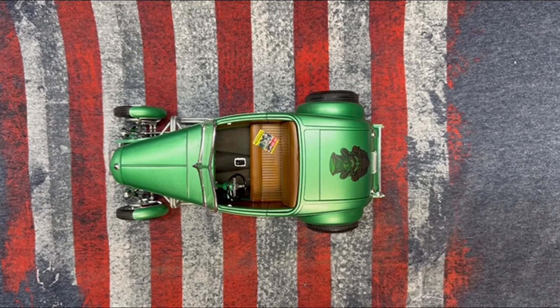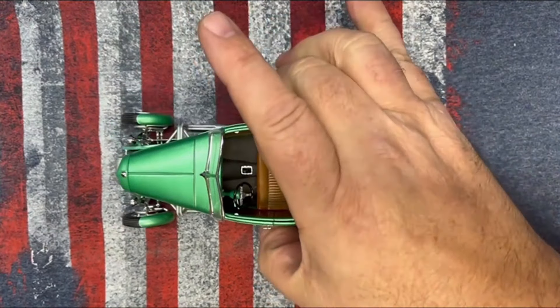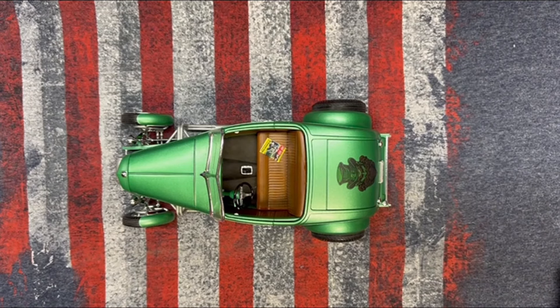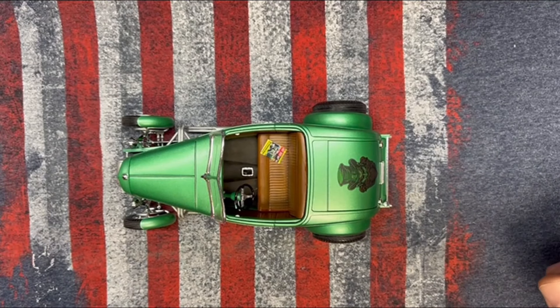I think the next one we're going to do is the Mustang that Bruce sent, so we're going to get back into a little bit of hot rod work. But with this, I'll let you go — we'll start the pictures like I always do at the end of my videos. Enjoy. Thank you very much for watching, the kind words, and all the comments. I love it. Y'all have a great day and a better tomorrow.